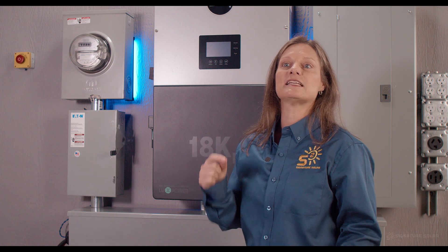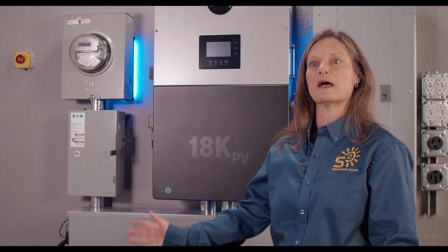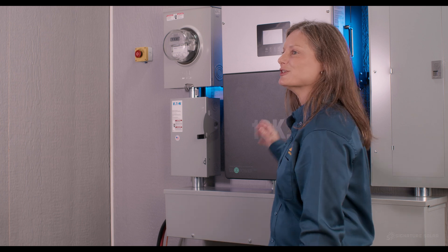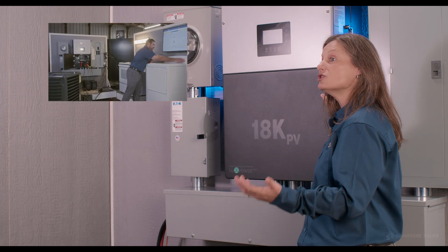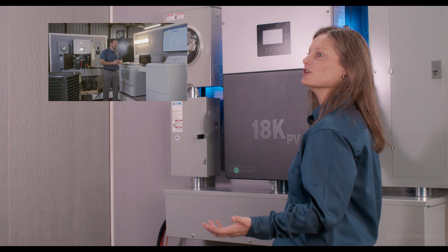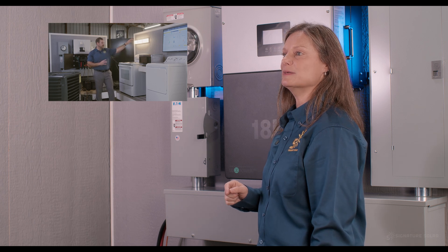The additional 6 kilowatts not being utilized to power your loads allows you to efficiently charge your batteries at the same time as powering your space. This inverter is truly amazing in its ability to power your loads, including a washer and dryer, oven, and air conditioner all at the same time. Check out Mason's load test video linked in the description below.